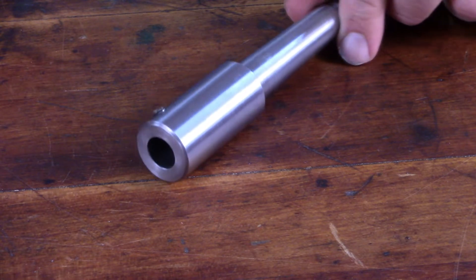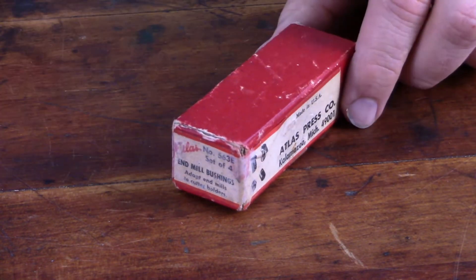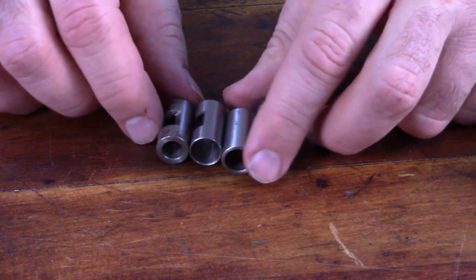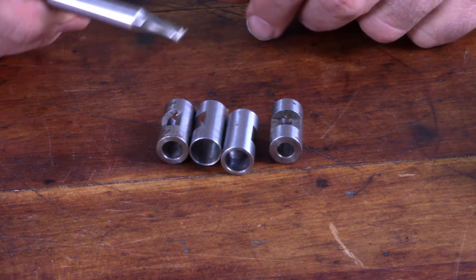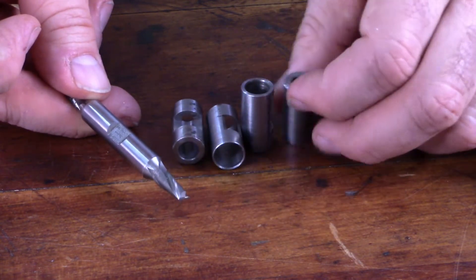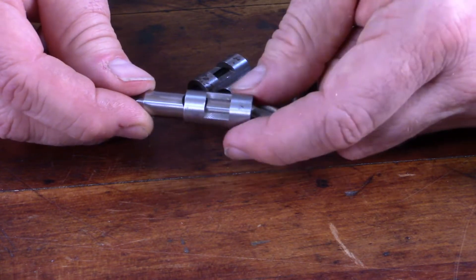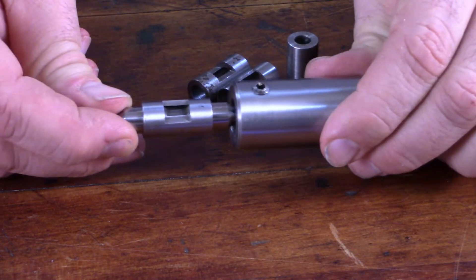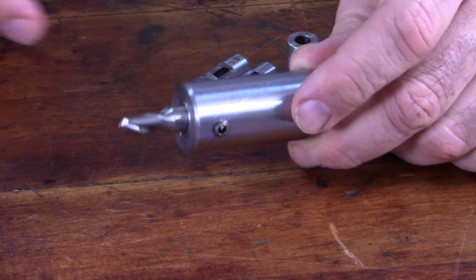Atlas only offered one size of end mill holder — the half inch size — so if you wanted to use end mills of smaller diameters you had to purchase this set of mill bushings. There are four in the set and they're just sleeves with different inner diameters. You take one with the inner diameter that matches your end mill — in this case a quarter inch end mill with a 3/8 inch shank — slide that over the end mill. There's a little window cut into the sleeve; you line that up with the flat on the end mill and insert it into the end mill holder, then tighten down the set screw.